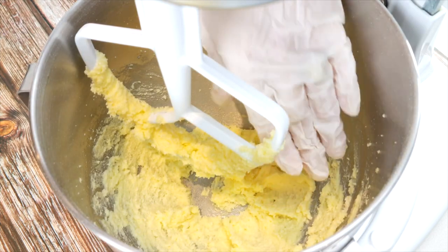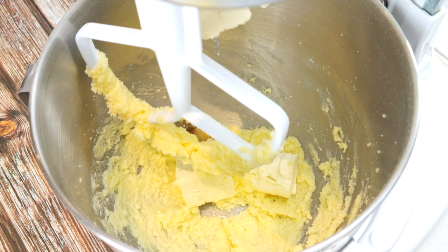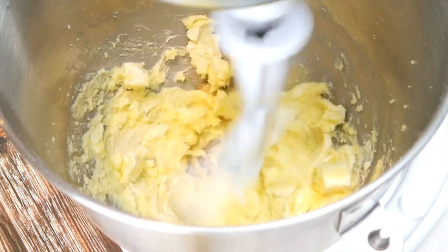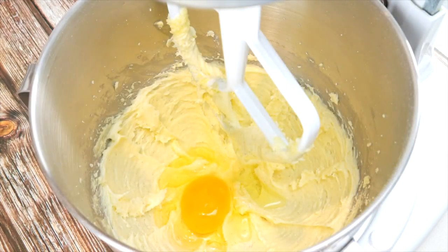Make sure there's no powdered sweetener left at the bottom of your bowl, and then you know your batter is ready. Add a teaspoon of vanilla and 113 grams of cream cheese at room temperature. Mix again and scrape down the sides of the bowl if needed. We're adding two eggs at room temperature, mixing in between.